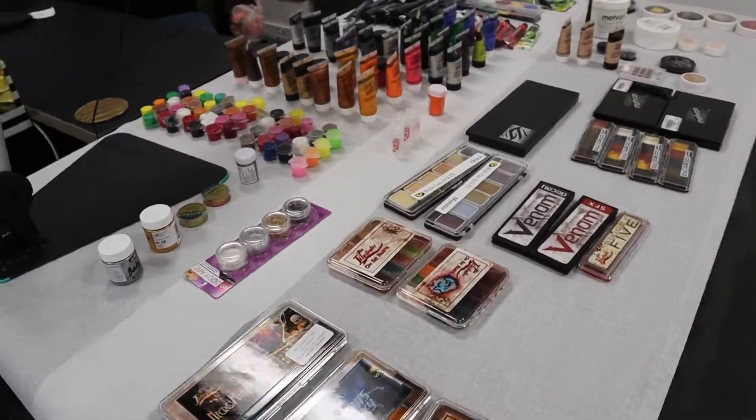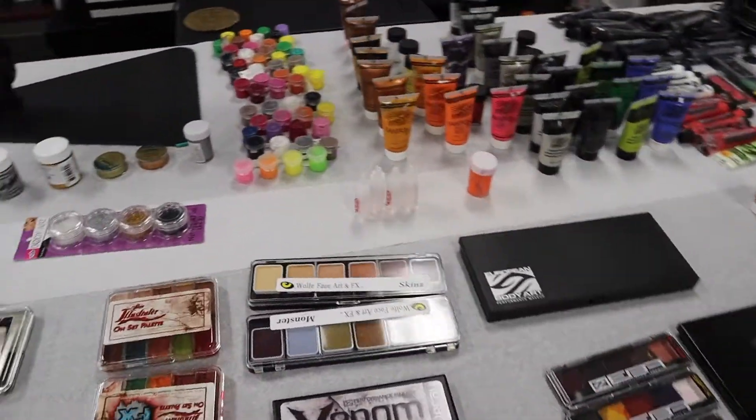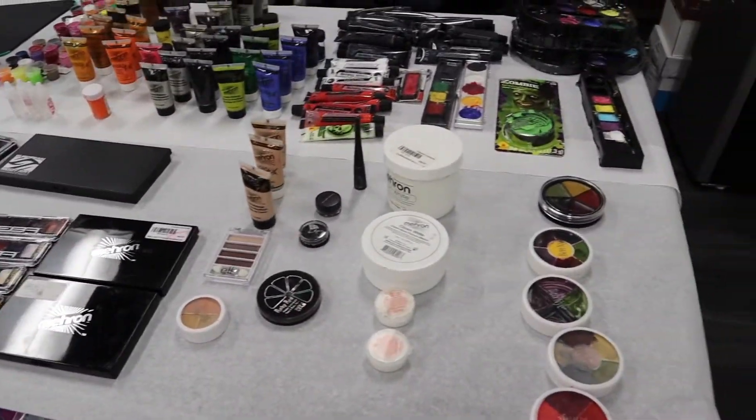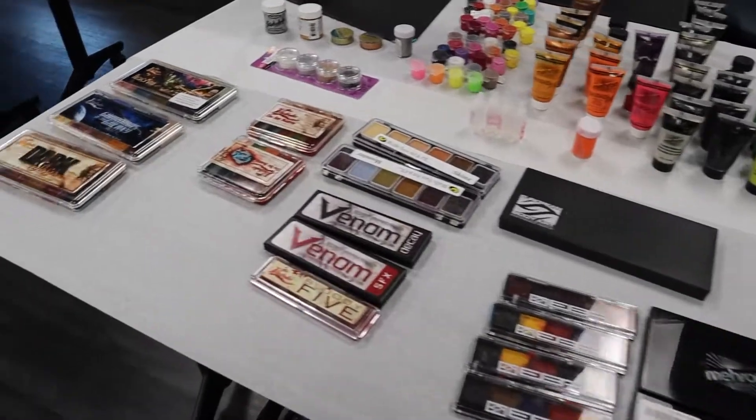Hey guys, I wanted to share with you what we have going on for these next three days. We are starting special effects makeup, or stage makeup — either one of the two that you like to call it.